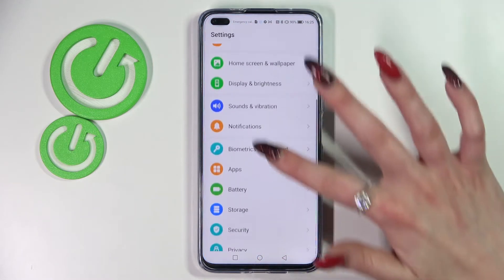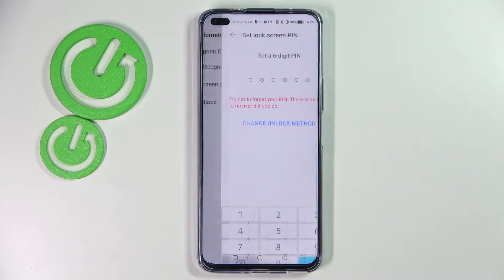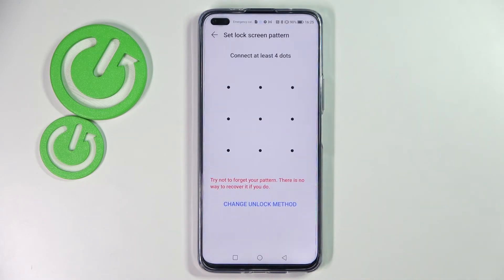Now you need to scroll down and click on Biometrics and Password. Then click on Lock Screen Password and tap on Change Unlock Method. Following that, pick one of those. I will go with Pattern, so I have to click on it and then enter your screen lock.